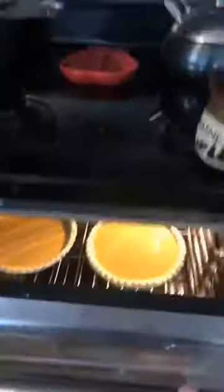The pies are in the oven. Start a timer, make a pot of tea, and then you wait.